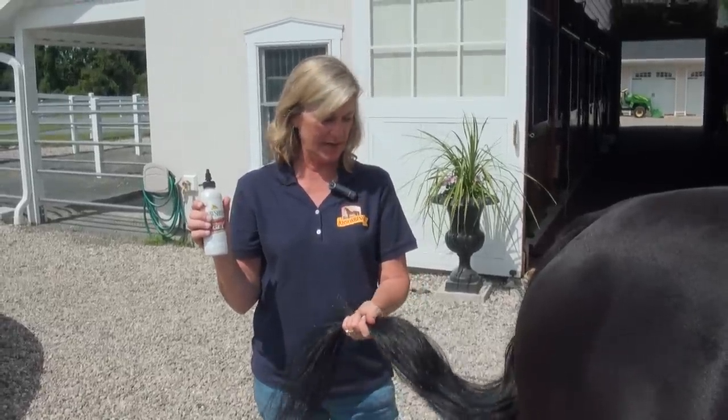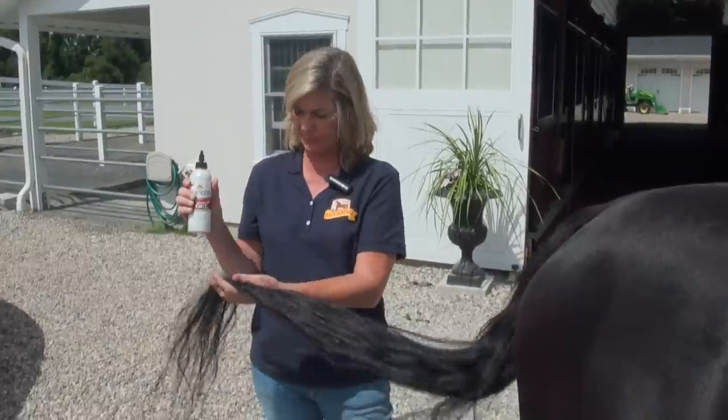I just brought this horse up from the pasture and she's been turned out and had a couple of days off, so her tail's pretty knotted and messed up. So I'm going to use the detangler gel.